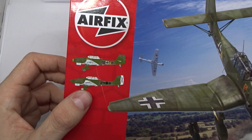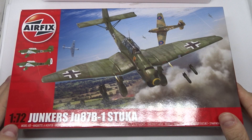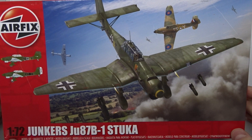If you know my channel, you know that I mostly build modern fighter jets, but I read a lot of books about the Second World War and one of those was the biography of Hans Ulrich Rudel, who was probably the most successful Stuka pilot in the Second World War. His story was really fascinating, so I had to get one. My plan is to make this my second entry to the Airfix group build on Facebook.